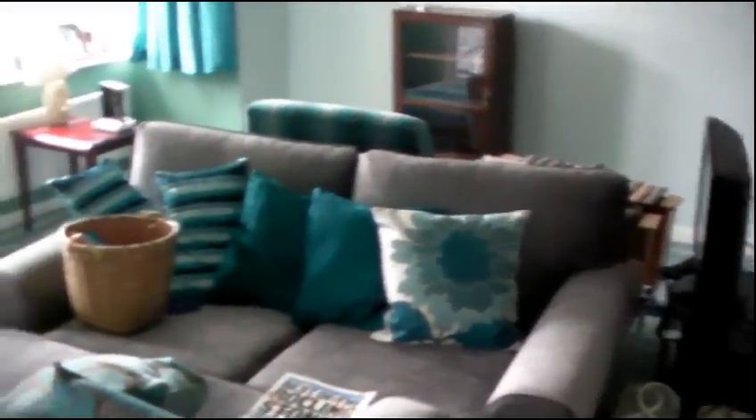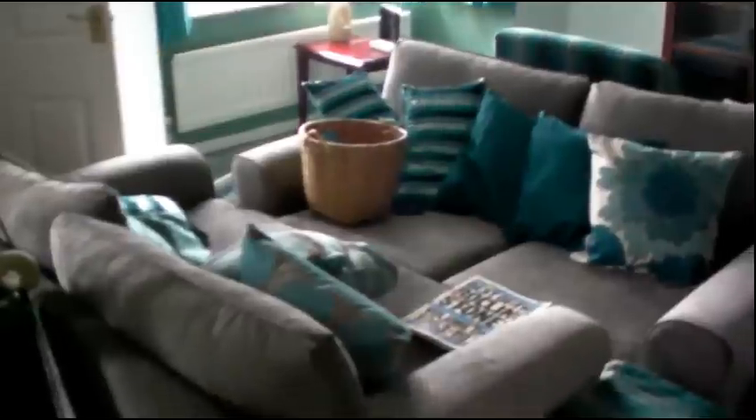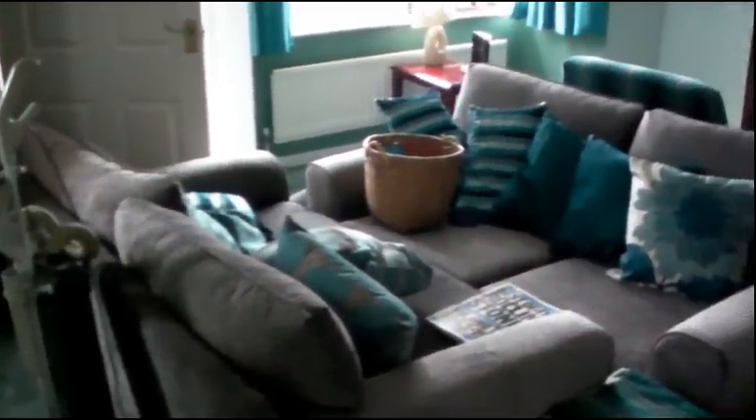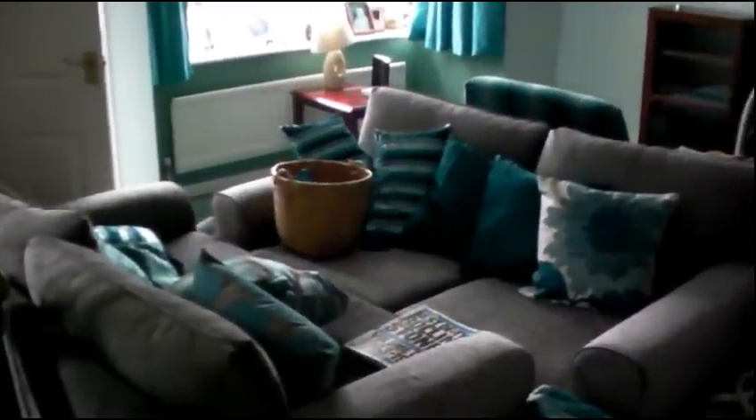Once we've cleaned the whole of the outside of the room, we'll put all this furniture back and then put them on coasters just to help protect the carpet. And then it will be time to clean the middle of the room.